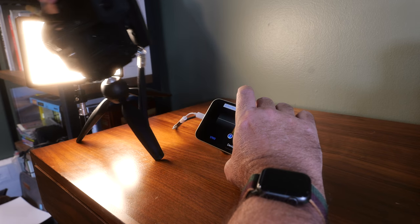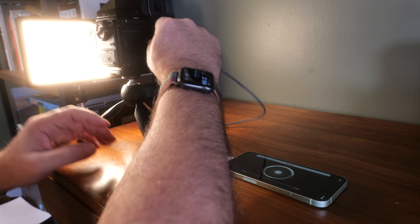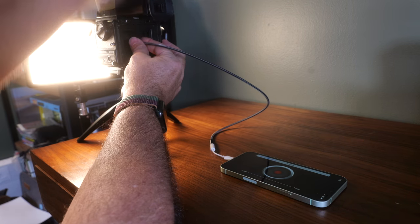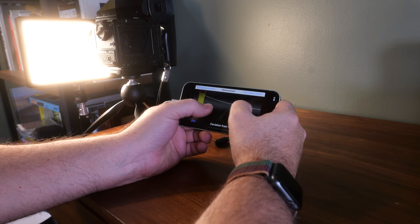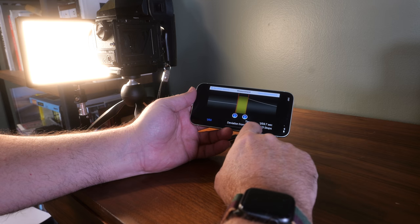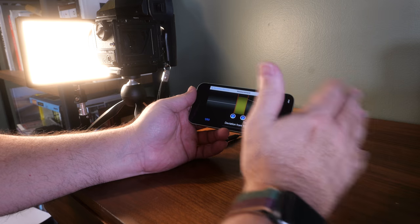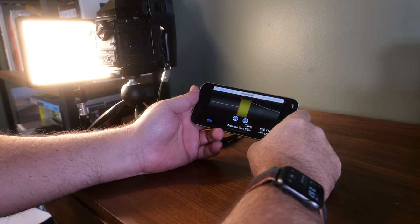Let's do another measurement on the Bronica, this time at 1/60th of a second — the closest available is 1/50th. We set the speed, hit record, fire the shutter, hit stop, and there's where we took the snap. It reads 1/59.7 of a second, so it's right on the money. But because 1/60th isn't a listed speed, the app thinks we're a third stop off. That's just a quirk of this particular application.